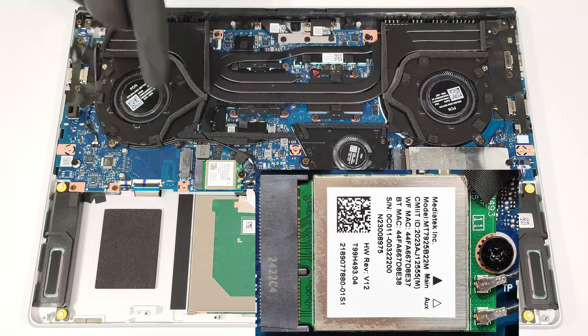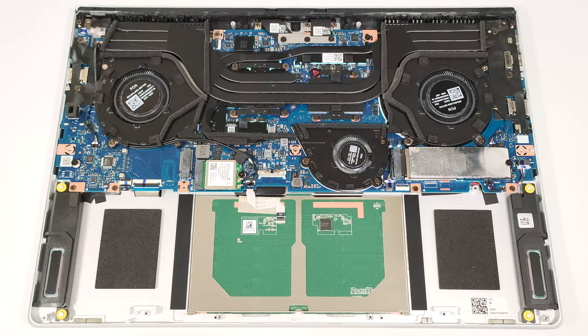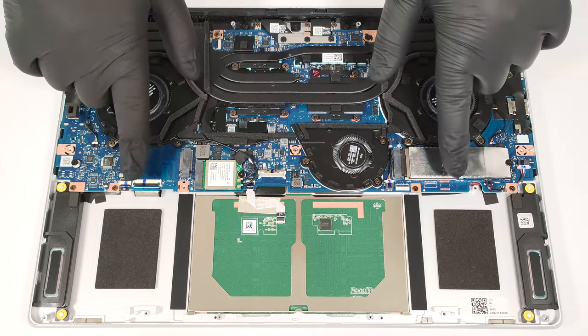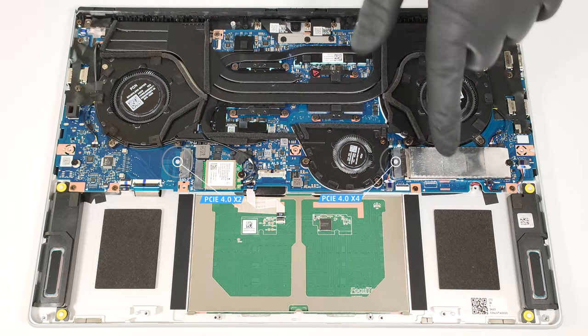The Wi-Fi card is placed near the battery connector. When it comes to storage, you can rely on two M.2 slots compatible with 2280 Gen 4 SSDs. The left one offers half of the PCIe lanes compared to the one on the right.